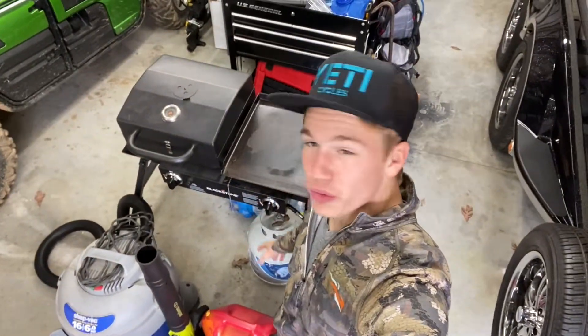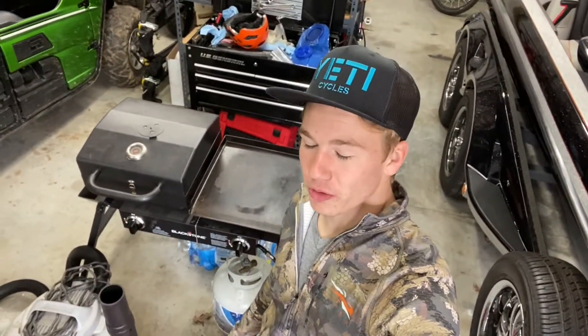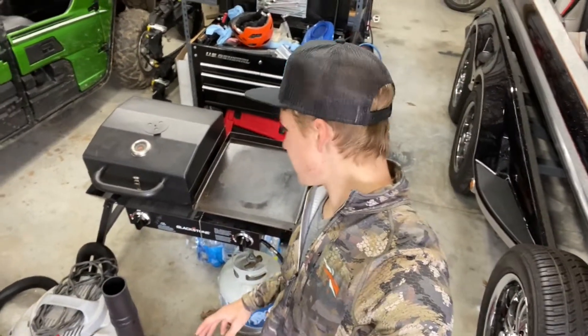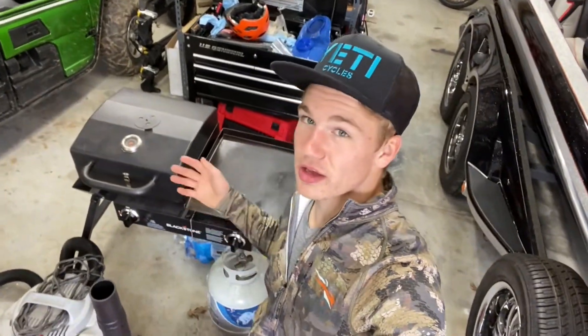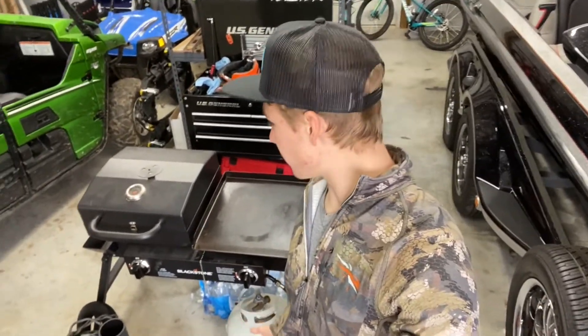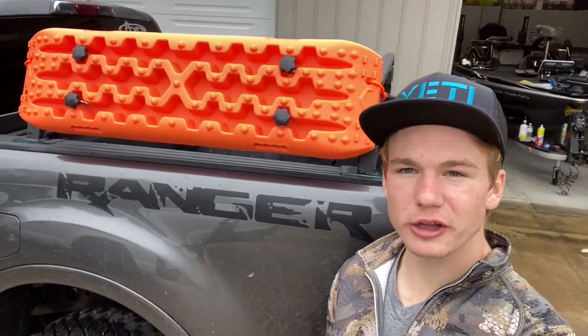This here is my Blackstone grill. It is a half griddle, half grill. It's a little cumbersome to get in and out of the truck, and I will be getting a little Coleman two-burner stove in the future. But I had this thing already, and as you saw in the last video, you can make any meal on it because it has both the griddle and the grill. The downside is you have to carry a big propane tank, which adds to the bulk. We'll be swapping this out soon, but I figured I'd include it since it's what I've been taking.